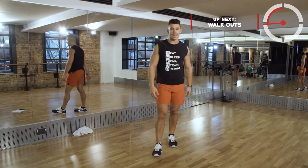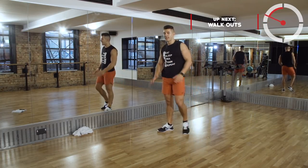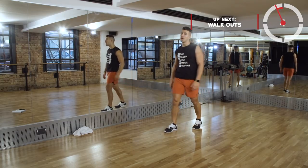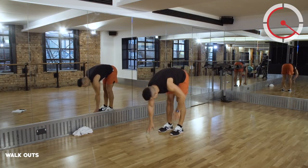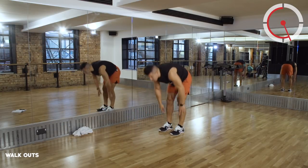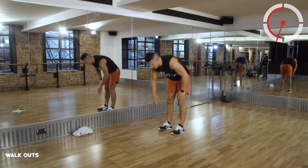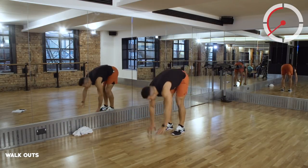Into those walkouts. Legs are straight, walking out to that high plank inch by inch - it's called an inchworm. Legs are straight, walking out, high plank, walking back in, toe touch, stand. You can pick up the tempo here if you really want to attack it, working to your ability.